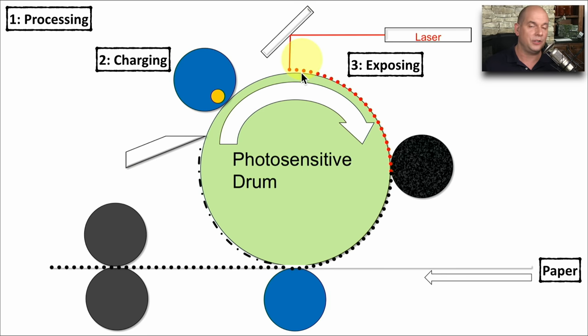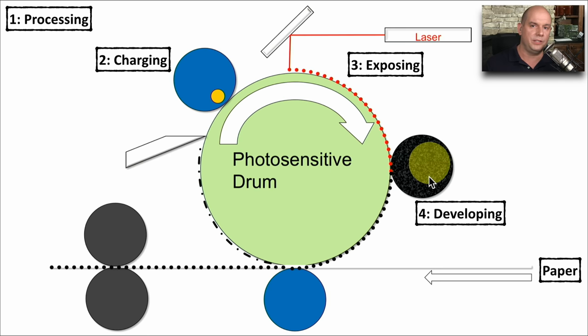In the exposing phase, a laser is actually writing the image of what we want onto the photosensitive drum, effectively removing those negative ions everywhere the laser is touching. This becomes important during the developing phase, where we take the toner from our toner cartridge and apply it to the photosensitive drum. We also charge our toner with a negative charge — so a negatively charged drum repels the negatively charged toner, except everywhere the laser has touched, which no longer has a negative charge. So the toner dots stick to exactly the places the laser touched on the drum.